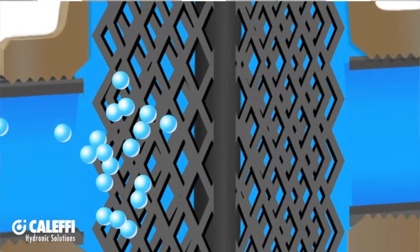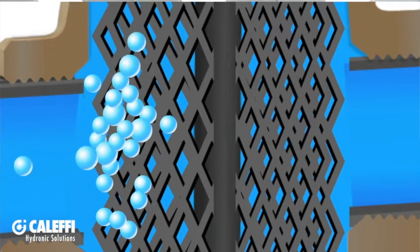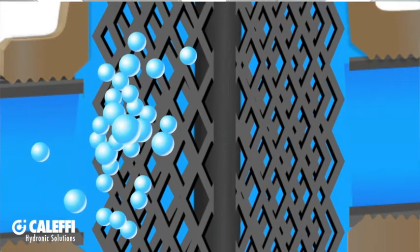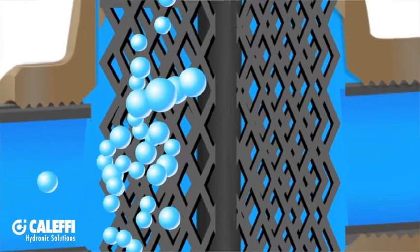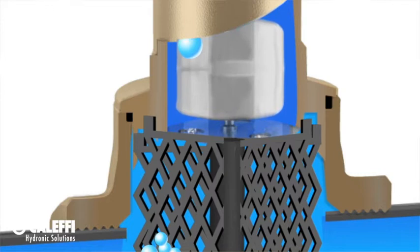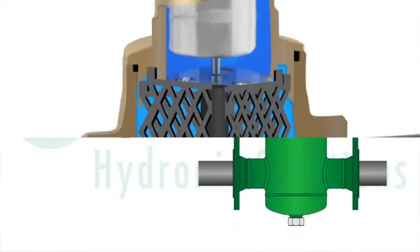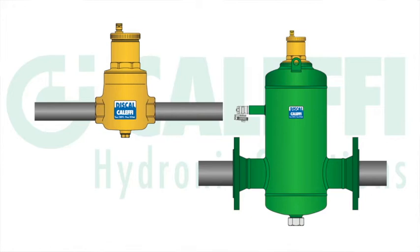Your fluid is going to travel through your pipe and into the air separator body, where the fluid will then slow down and any entrained air or micro bubbles will catch on the internal coalescing element. At that point, the air and micro bubbles will gather together and rise up to the collection chamber and then out through the vent on the automatic air vent. An air separator has to be mounted vertically to work properly.